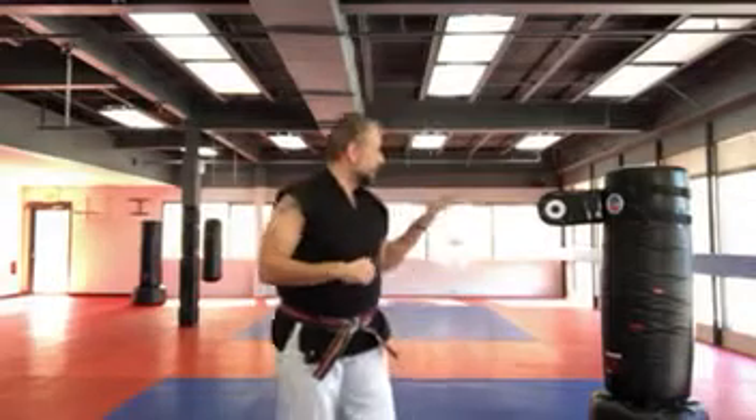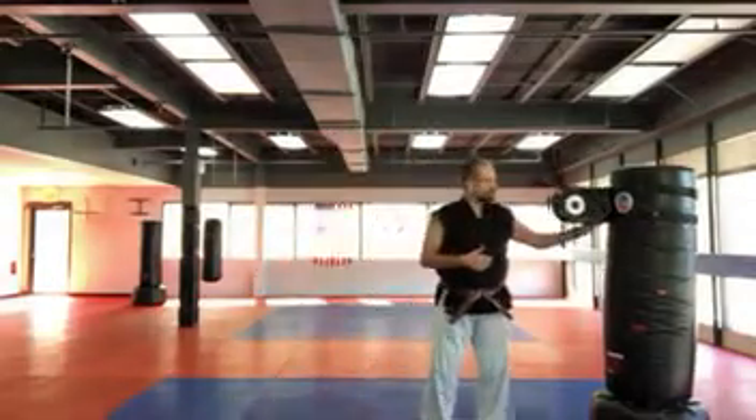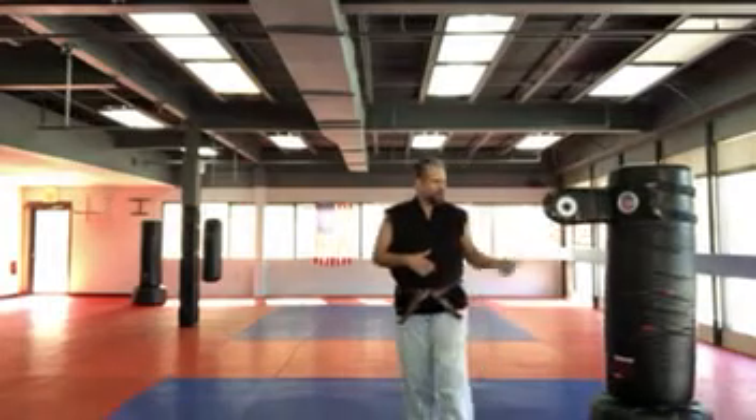I'm going to use this target, which is right around my jaw line. I'll throw one and show you some techniques and how to practice it.